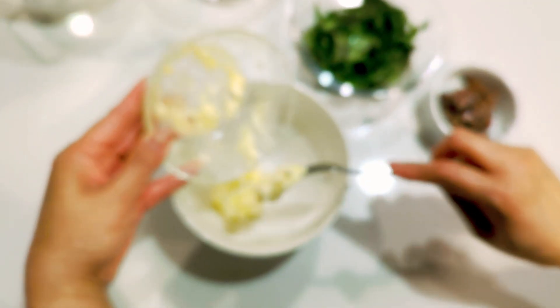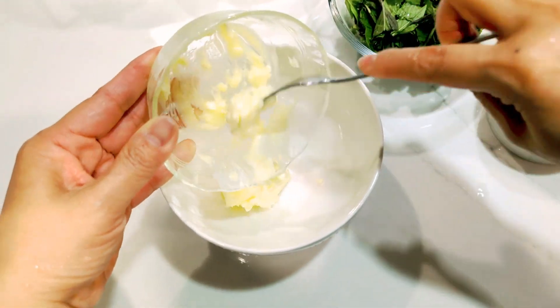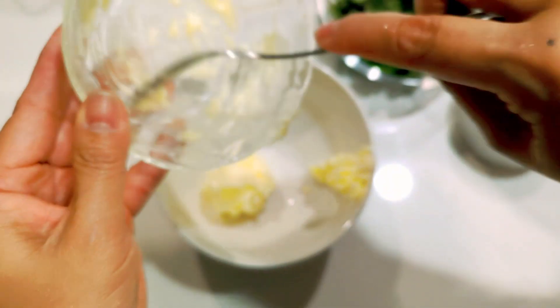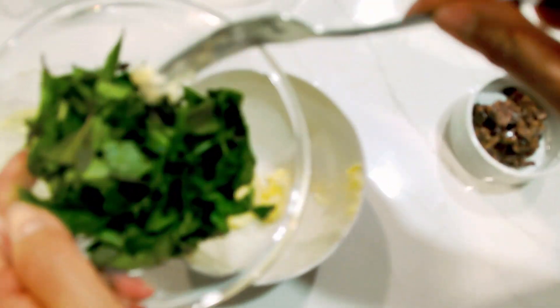Meanwhile, while we are waiting for the chicken to cook, combine butter, basil, and anchovies in a small bowl and mix well.